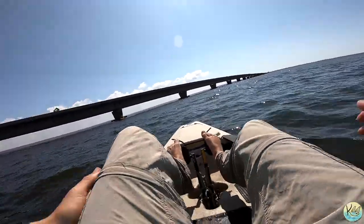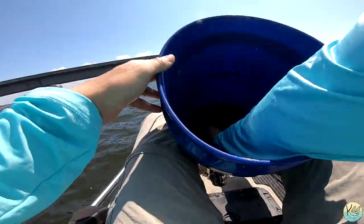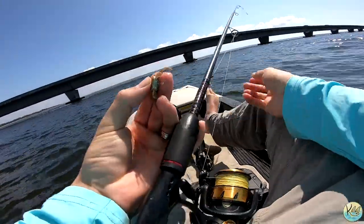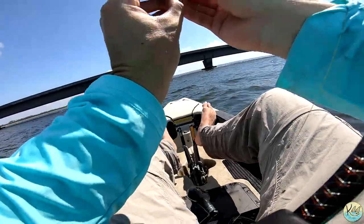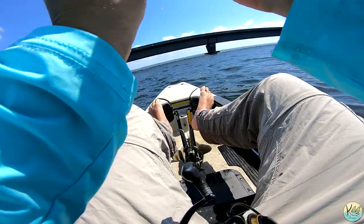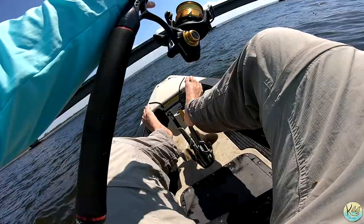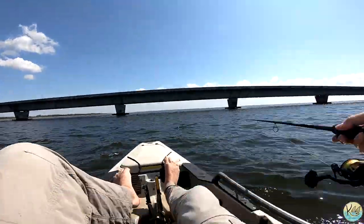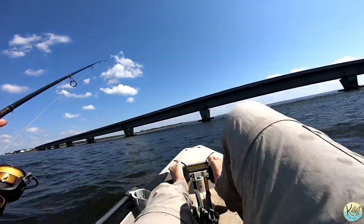First fish in the yak — perfect! That's what we came after. He was around 13 and a half, right at 14 — I'll take a legal sheep any day. Let's put on another crab. Typically whenever you catch one sheepshead, you catch more — they tend to run in groups. I was on this pylon to the left of James, so I'm going to go back to the same pylon and drop it in the same area.